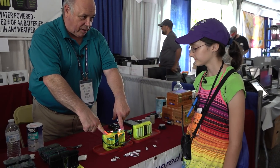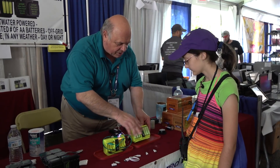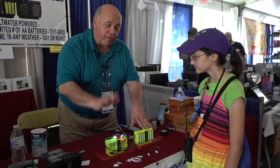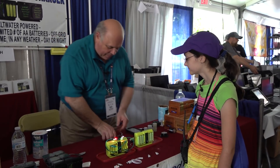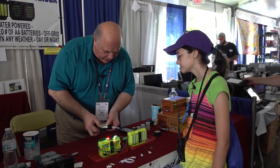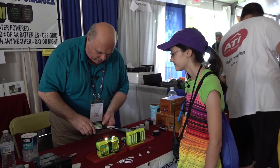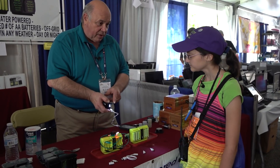It instantly makes electricity, just like this one is doing right now. Is that cool or what? This one is charging six AA batteries right now. It'll charge these six AA batteries in about four hours, and it'll do it over and over and over. Here are some of the things we can do with it — these are four batteries I just charged with salt water. You can see there are different manufacturers' batteries in here; it doesn't matter. We just charged them with salt water. Pretty good flashlight, huh? That's one thing we're doing.